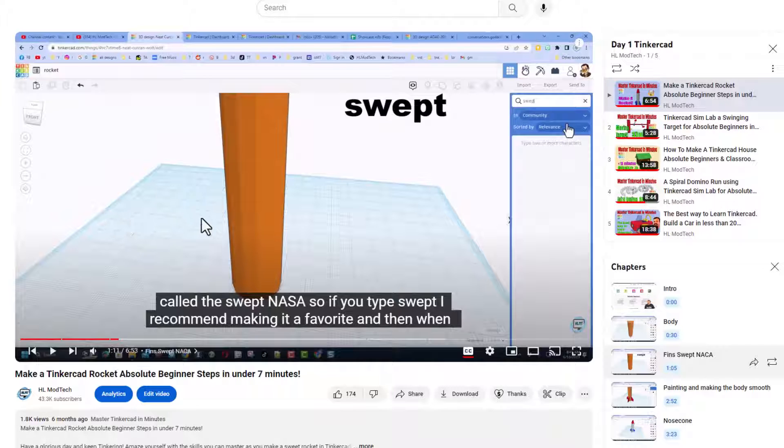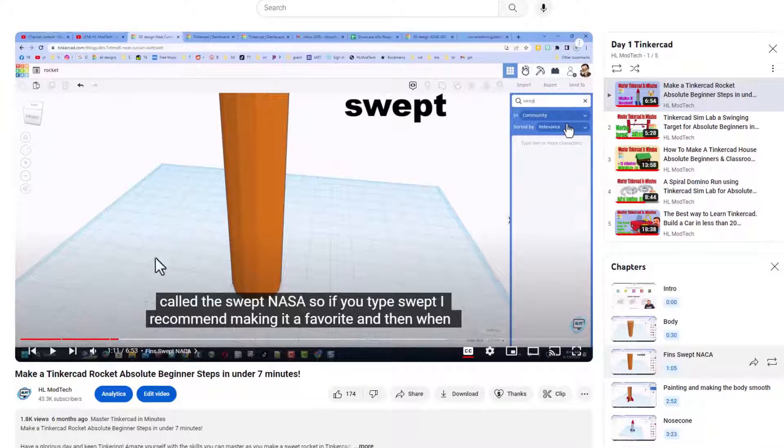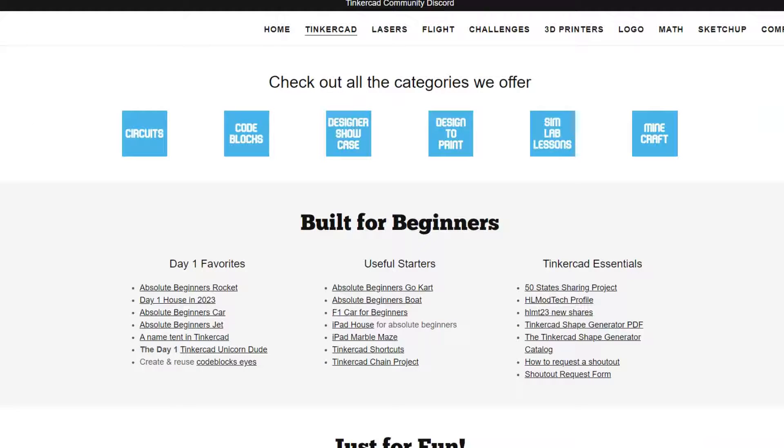Using chapters helps you become much more efficient as a Tinkercad designer while following my tutorials. As you're having fun with the tutorials, you absolutely make my day if you take time to leave comments. It is also a fantastic place to ask questions if you get stuck.